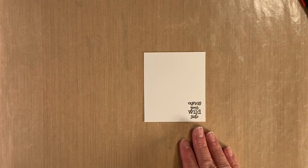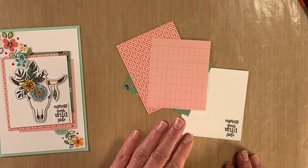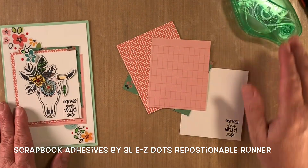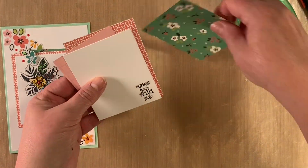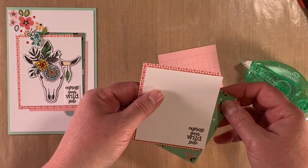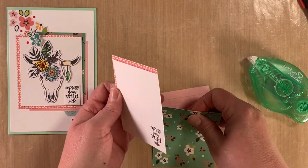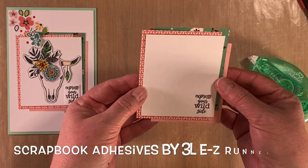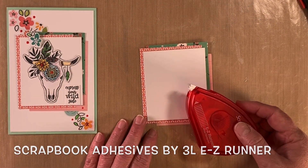So we have our sentiment here. We're going to pull out our temporary adhesive by Scrapbook Adhesives by 3L and position these papers underneath the mat. And if you're not happy with the placement, you take it off — that's the joy of repositionable adhesive. I'm going to keep mine as I had it the first time, then take the temporary adhesive away and replace it with a permanent adhesive.